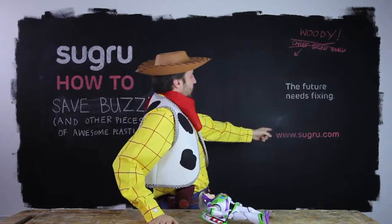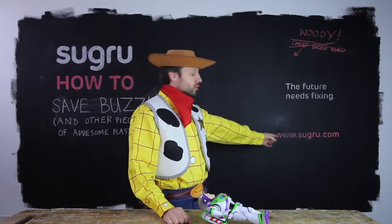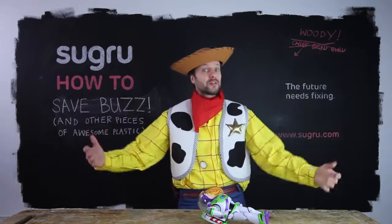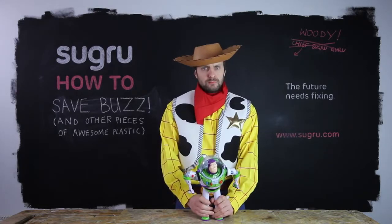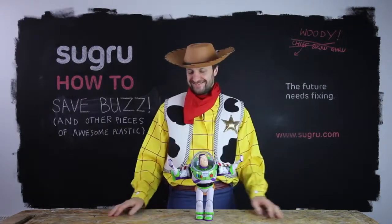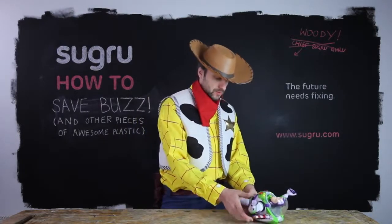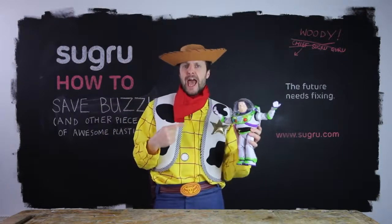Thanks for watching. Don't forget to check out sugru.com for more tips, tricks, tutorials and stuff — and how to save other precious pieces of plastic like printers, fridges, and other stuff you can't live without. To infinity and beyond! We have a galaxy to save. Fix one thing, keep on fixing folks!